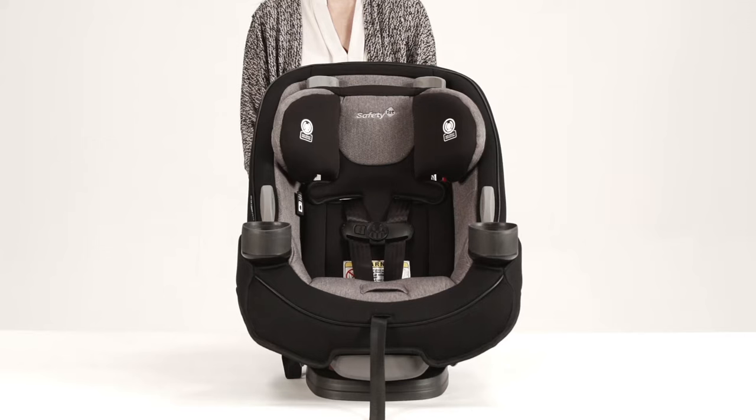Before using your Grow & Go as a belt-positioning booster, you will first need to store the harness system.